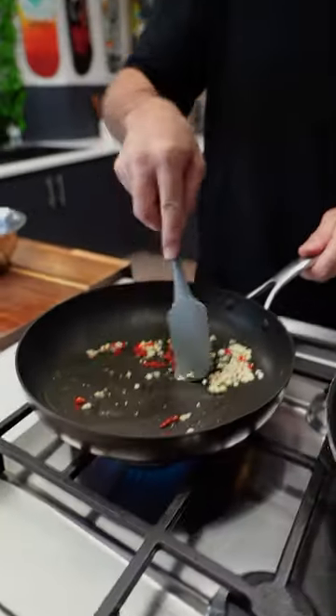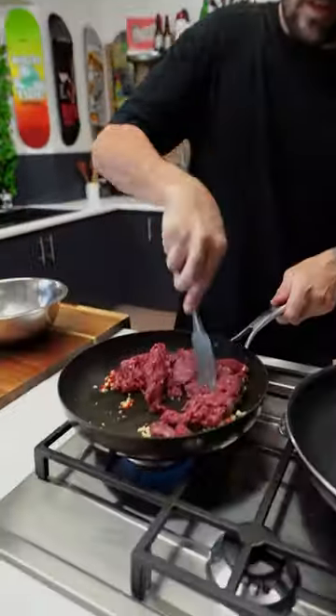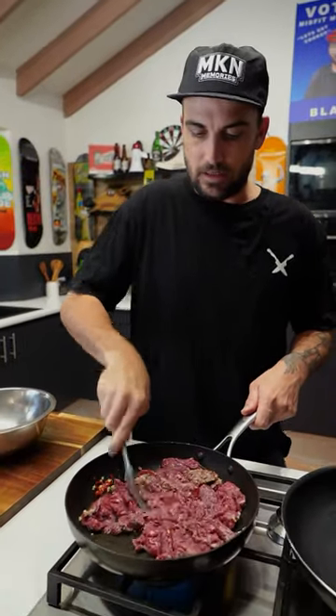That'll fucking clear a cold. It's all opening up now. Our kangaroo mince here — 500 grams. Chuck it in there, mate. Let's break it up. Don't want to cook her up too long, only a couple of minutes, you know. Get her all brown.